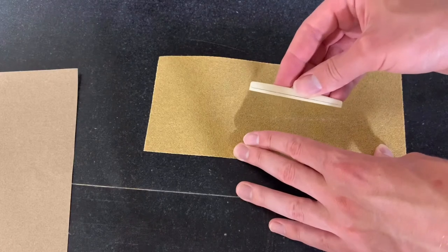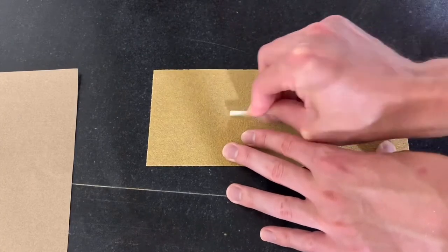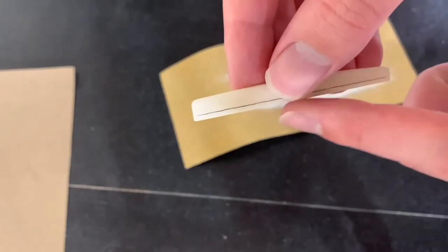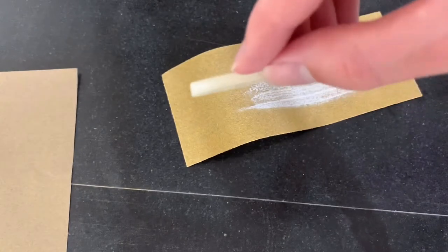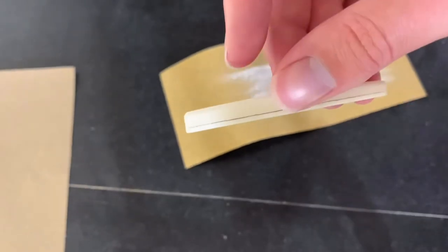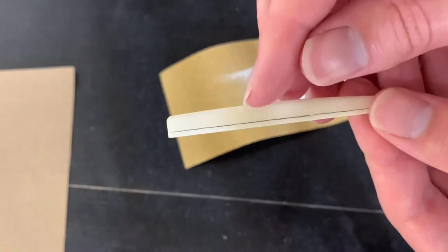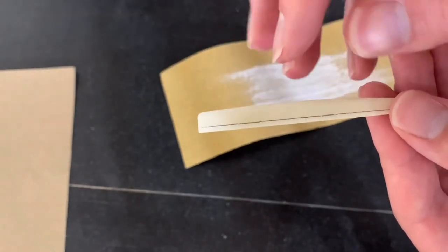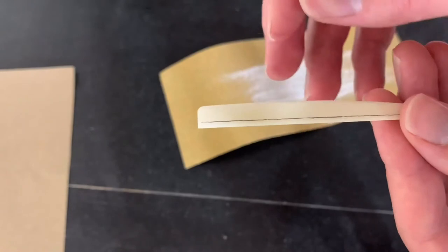I like to stop and check periodically to make sure the edge is staying square and true to the line I've drawn. You also want to make sure you don't rock the piece side to side, because that would take off one of the corners — we want it to stay flat so it seats well in the bridge plate. It's also important where you place pressure: I keep light pressure in the middle of the saddle, because pressing on either end wears those spots more quickly. We want to take the bottom down as evenly as possible.